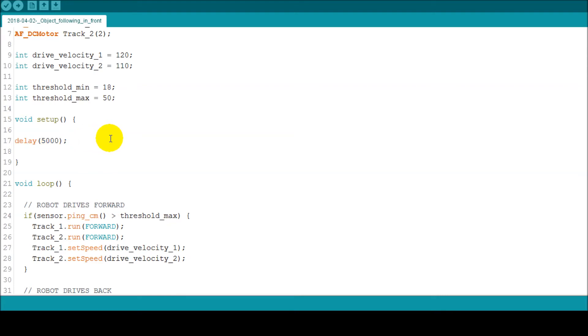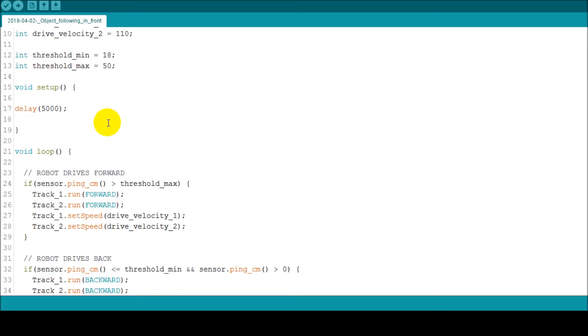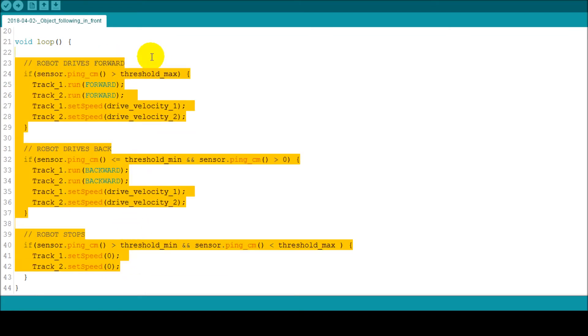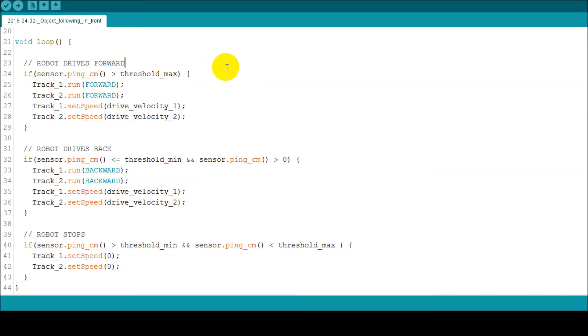I set up a start delay of 5 seconds, which executes once. Then we have our three conditions programmed in a loop that executes continuously, checking conditions continuously. We use a function from the NewPing library which calculates and returns the measured distance in centimeters — I didn't have to write the code myself; the function handles it.